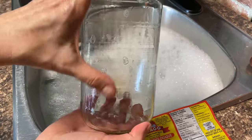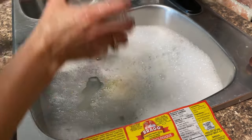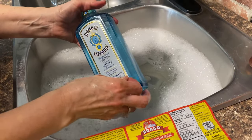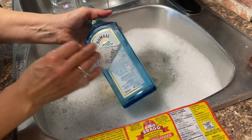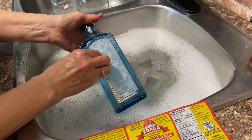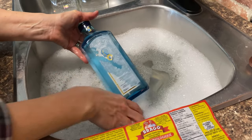You can see the sticky residue that's left on there. The gin bottle label is actually going to peel off quite easily, and then I'm going to take my knife and scrape off the back of that label too.